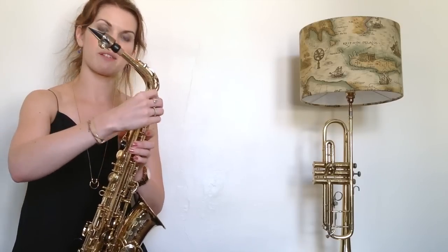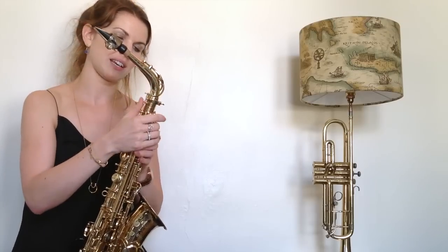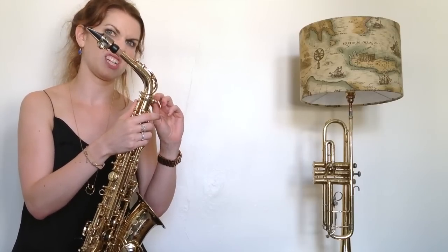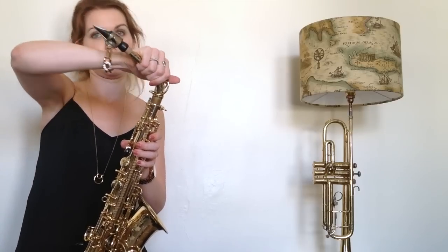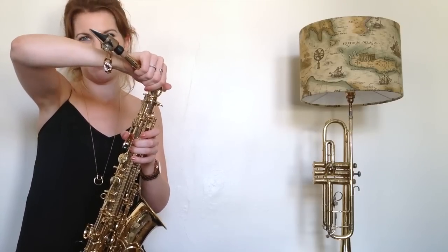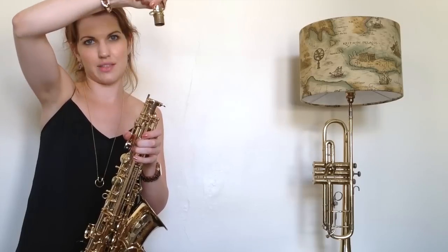So just very, very briefly — quick unscrew of the right-hand side one. Remember the left-hand one doesn't really do anything for all intents and purposes. And instead of pulling — which mine is fine because it's well used — you might find you can't get it out. So twist to get the neck joint out.